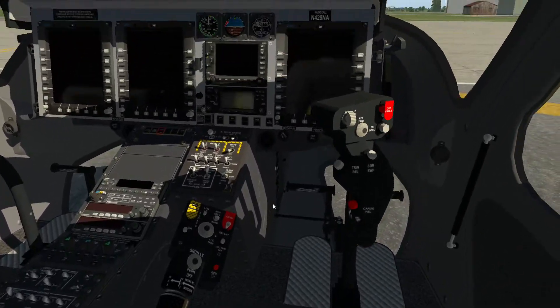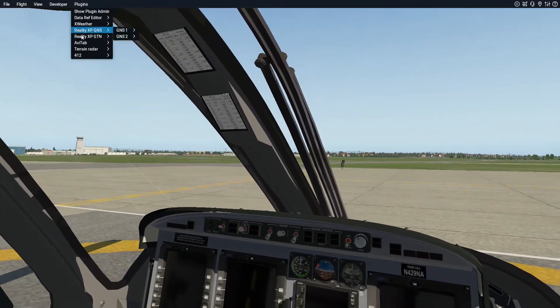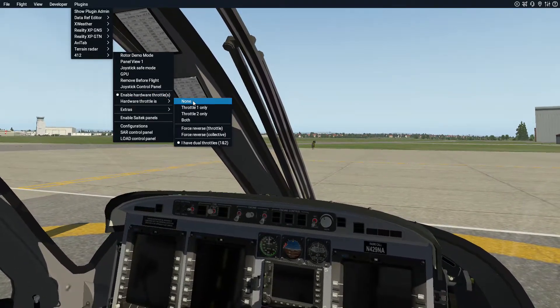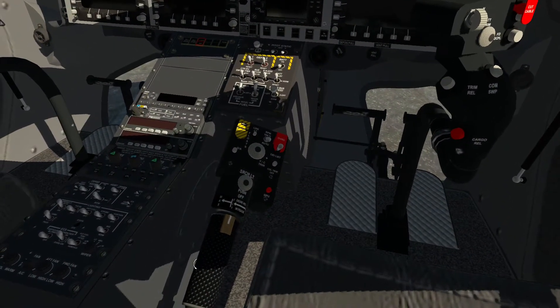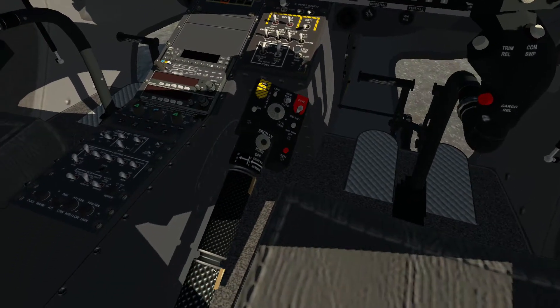To change it from rotary to manual, go to plugins, 412, go down to hardware and select none. And now you should be able to rotate manually.